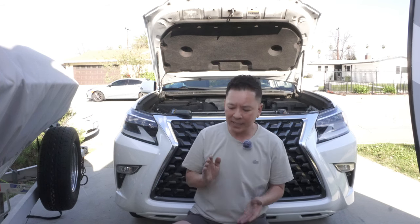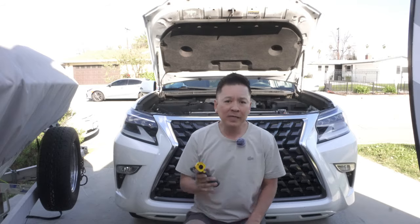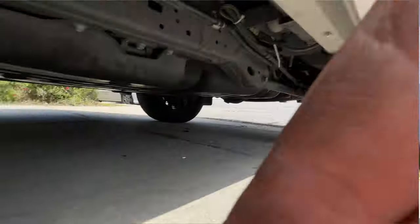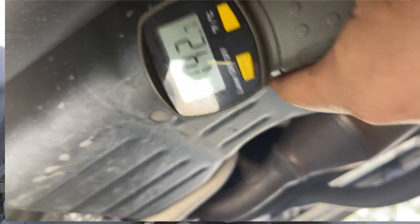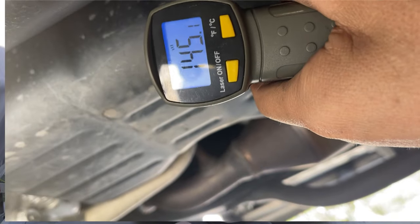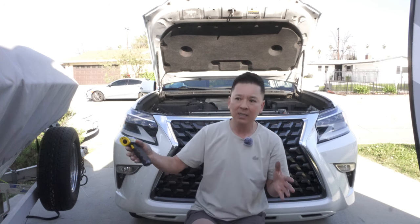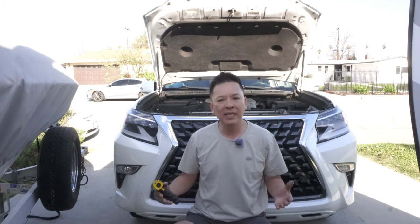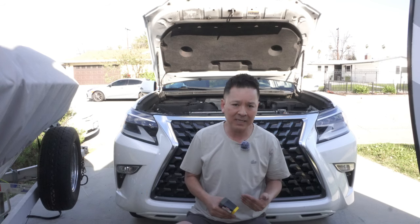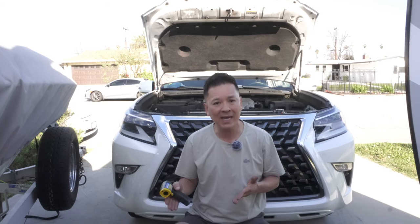Right after I came home I immediately went to my garage, took out my infrared thermal reader, and started crawling underneath my truck. I shot a couple of locations on the transmission and shot it at the transmission pan itself to get readings. And even though I was towing over 2,000 pounds — boat full of gas, car full of gas — I was getting readings of 30 degrees less than the 175°F to 185°F range.